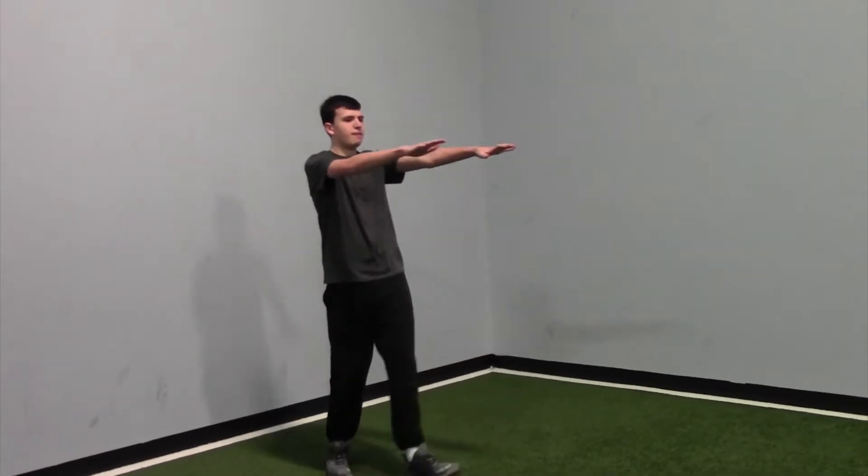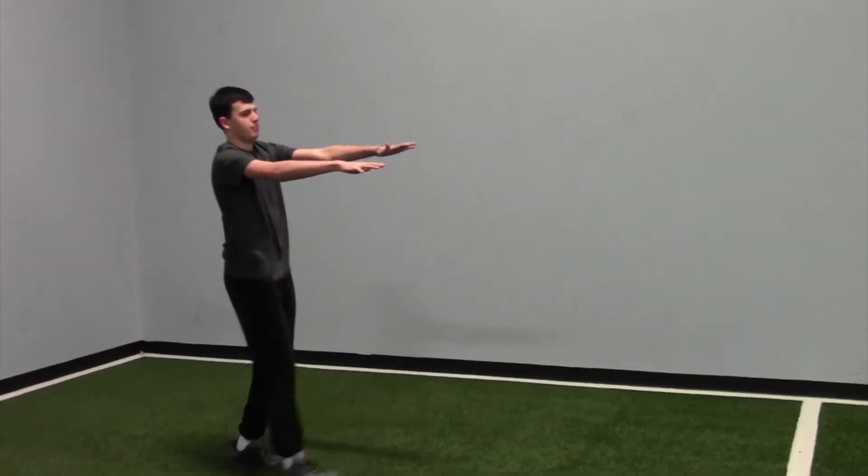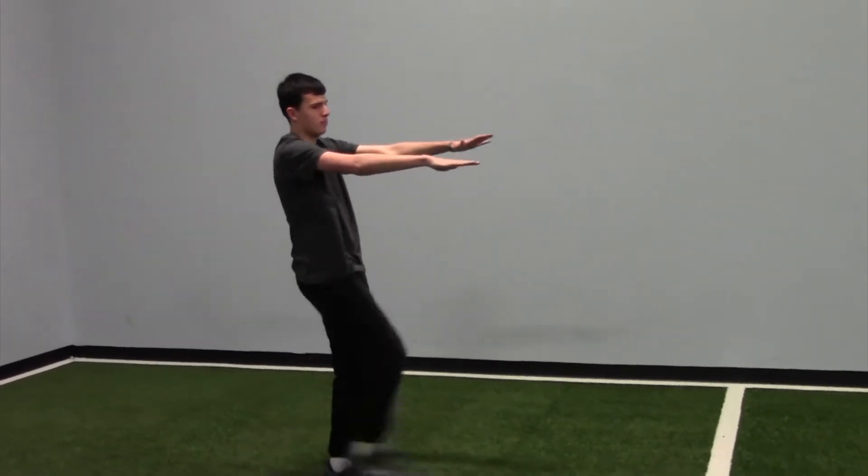Then you have Frankensteins down and back, making sure to kick those legs up nice and high. If you can, getting a nice stretch through the back of your leg.